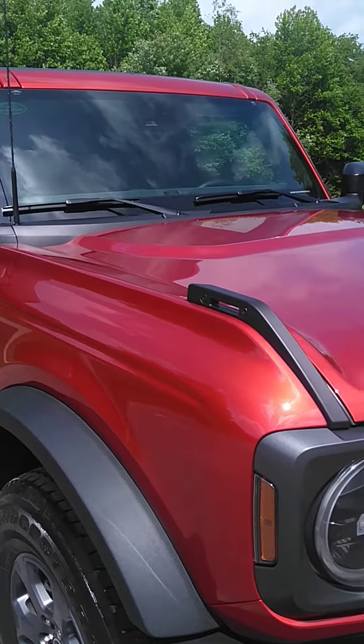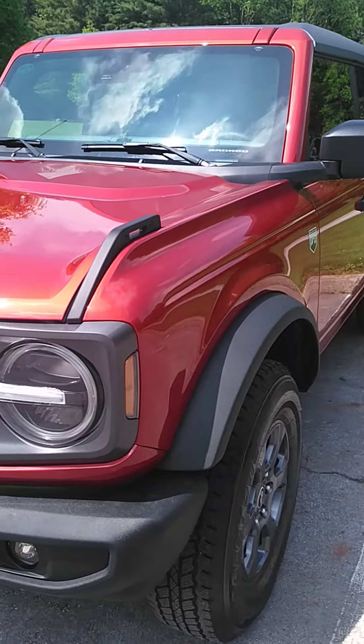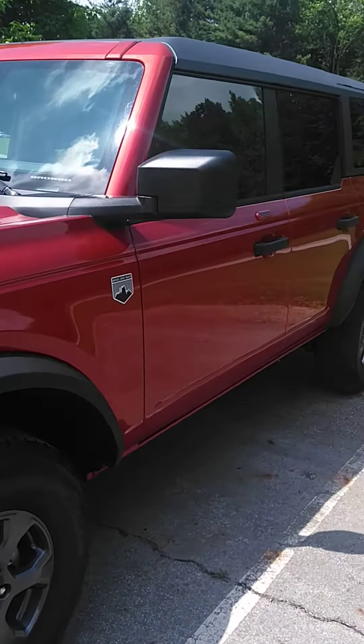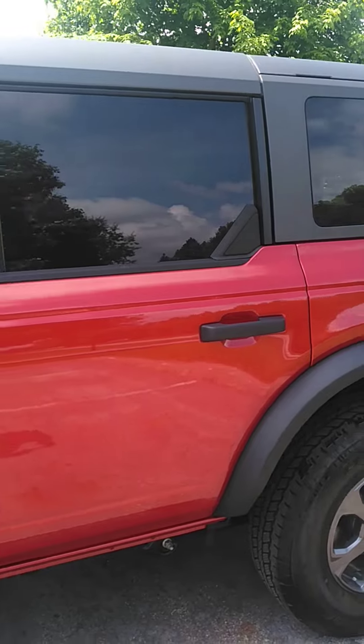Getting tube steps put on her here next weekend — I'll be posting a video about that. And I'm probably going to be doing a stereo upgrade, then probably some striping. I haven't decided what I'm going to do yet, but definitely going to make some changes to her. Make it look a little bit meaner. Beefier.